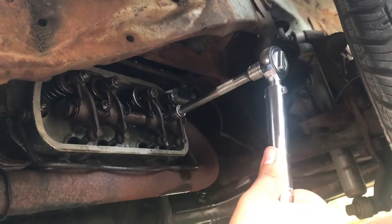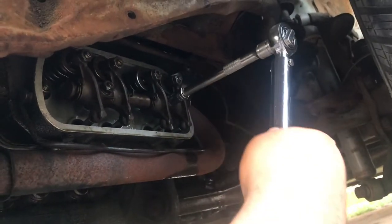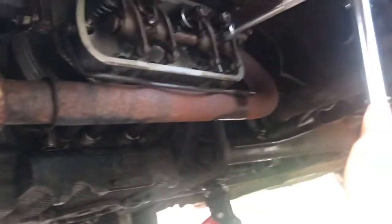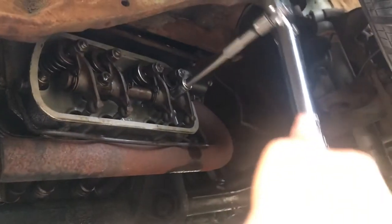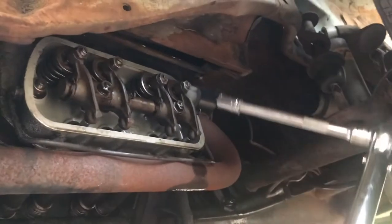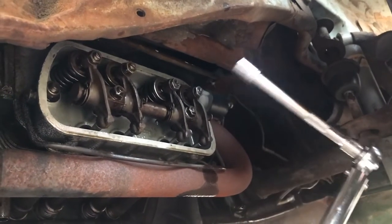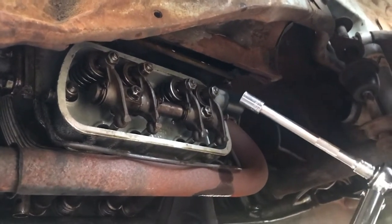That one's at 18. And that one's 18 as well. So I'm going to go ahead and tune these valves. I'm not going to videotape it just because this isn't a video on how to tune my valves, but I'll tune them and get the car running — I'm so excited.